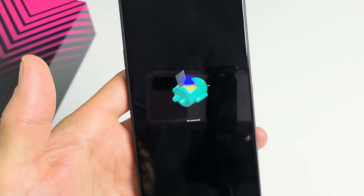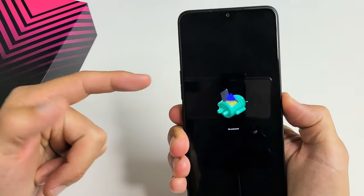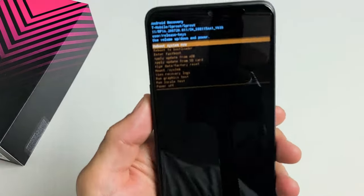As you can see right there. Now what we're going to do is press and hold the power button, and then tap volume up once. So I'm holding the power button and then tap volume up once — this will put us into the Android recovery menu.